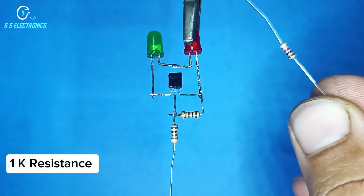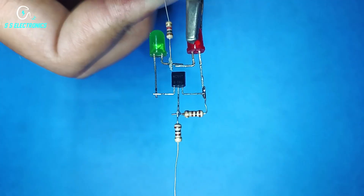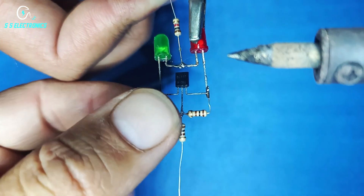10K resistance connecting with LED positive side.